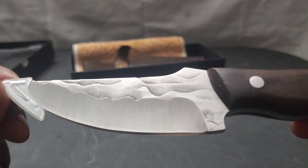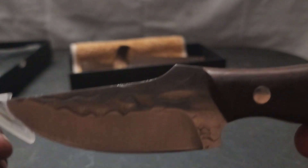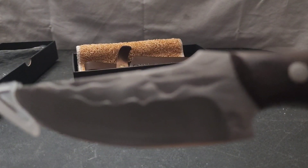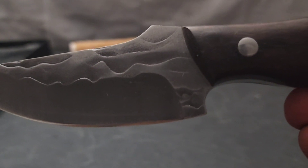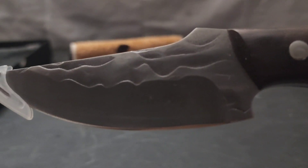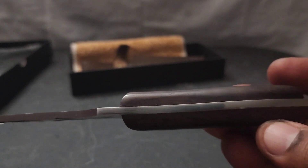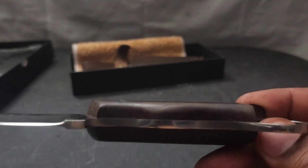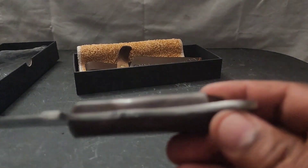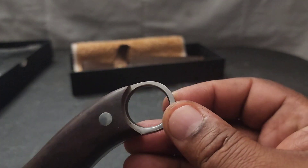Let's just look at the craftsmanship on this. Now this is a Chinese company — look at the artwork on that blade. It's beautiful. And it is full tang, as you can see. I'm not sure the type of wood this is, but it is full tang. It's got two pins in it, it goes all the way down, and there's a ring on the back.